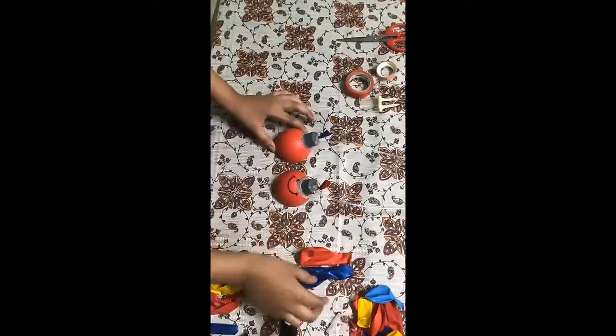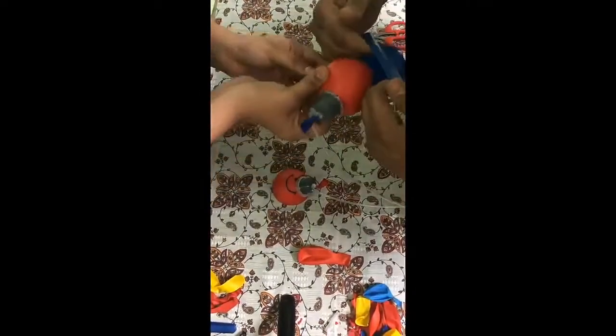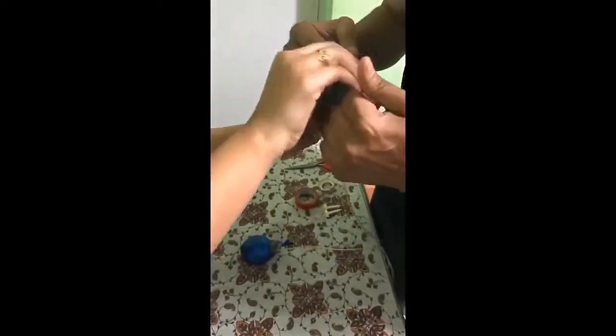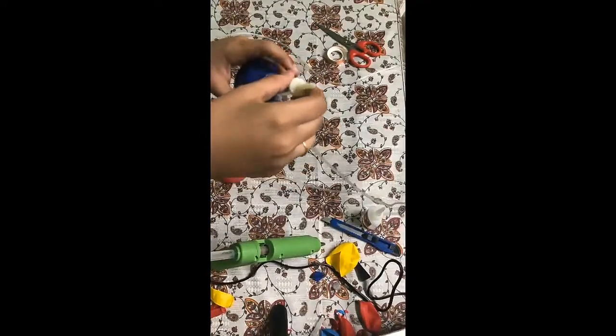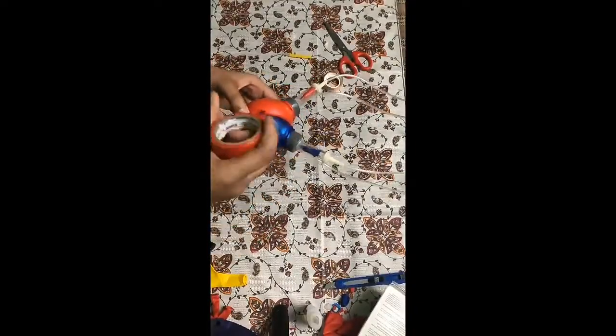I am going to cover this ball with the balloon with the help of my family member. I am going to fix the components. I am going to wrap this with the insulator tape.